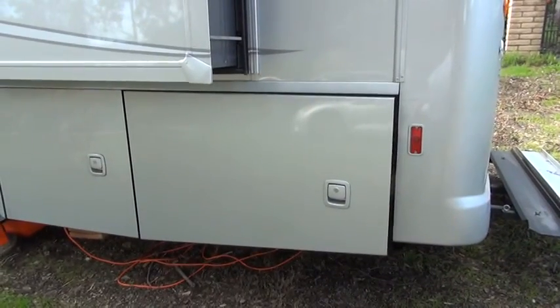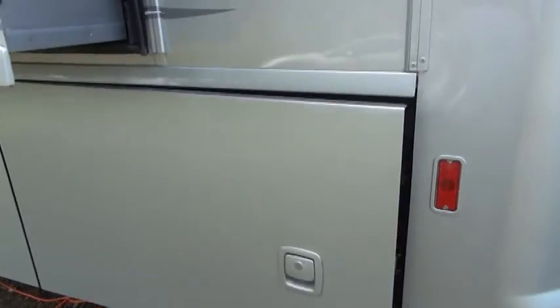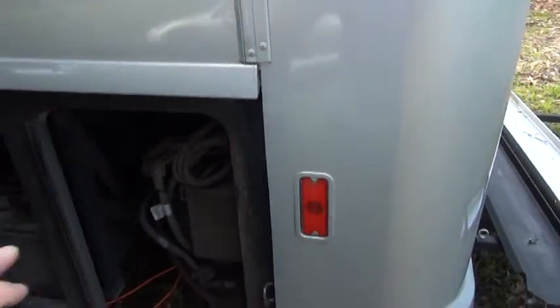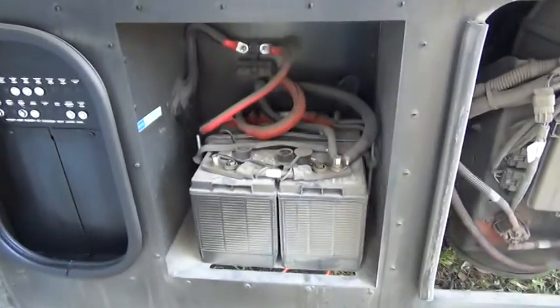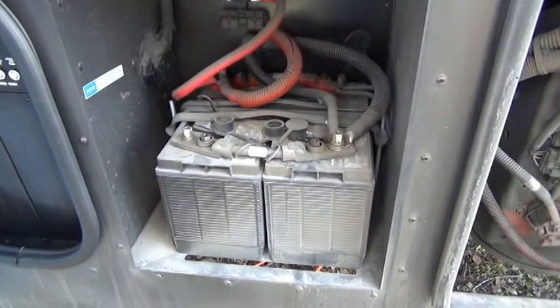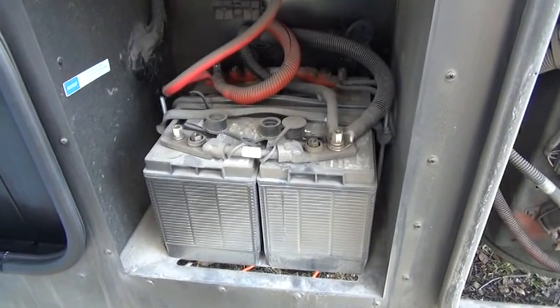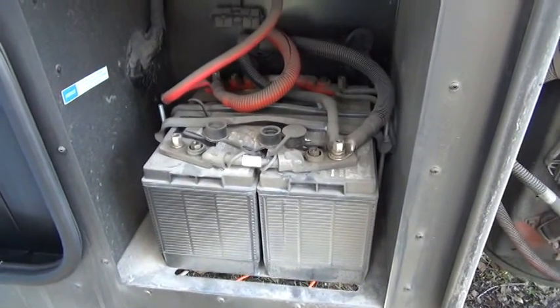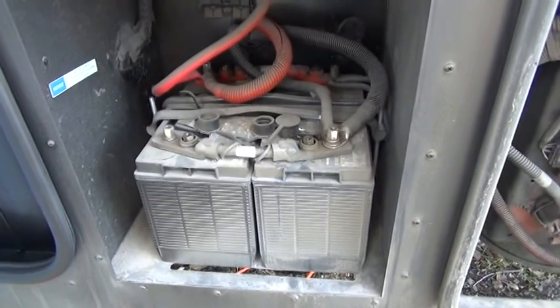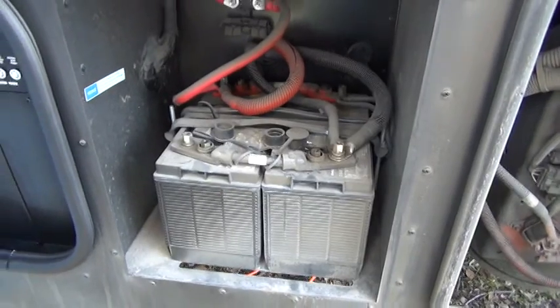First I want to tell you about the chassis batteries that are in this storage bin. The chassis batteries, which are these two, are used to start the engine. I have a diesel engine, so I have two chassis batteries. Some smaller RVs and gas coaches may have just one.